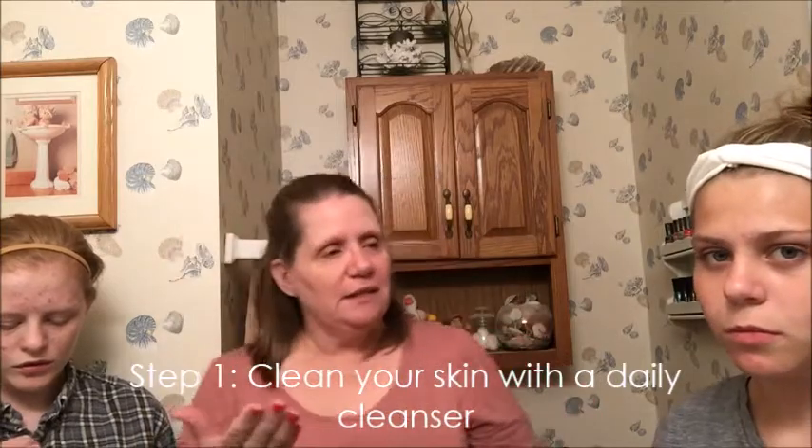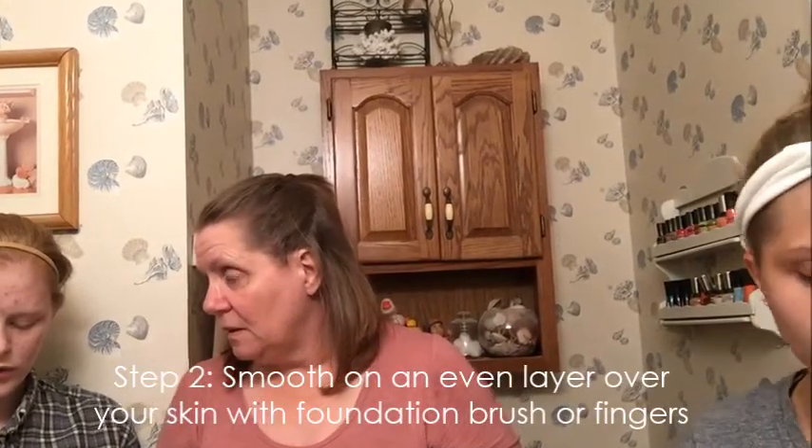Don't give me the side eye. We need the steps — I'm going to put my glasses on. Clean your skin with a daily cleanser. We've done that. Smooth on an even layer over your skin with a foundation brush or with your fingers. It's not necessary to get close to the eyes. It doesn't smell good. It smells like charcoal.